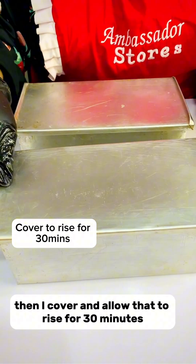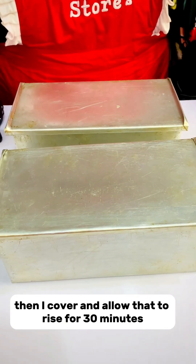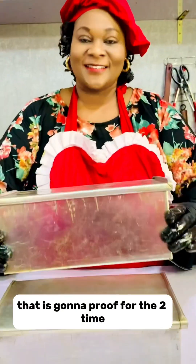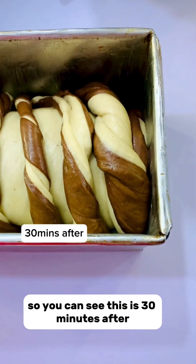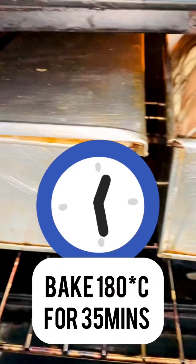Then I cover it and allow it to rise for 30 minutes so that it proofs for the second time. You can see this is 30 minutes after — look at the way it's looking. Now off to the oven.